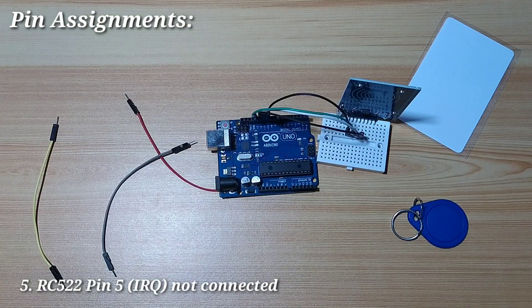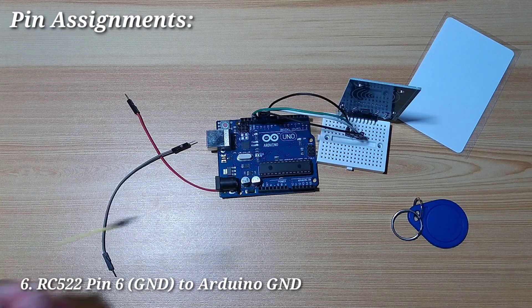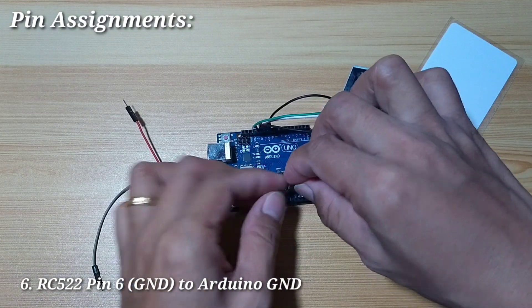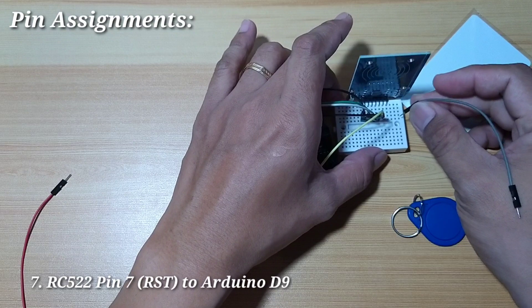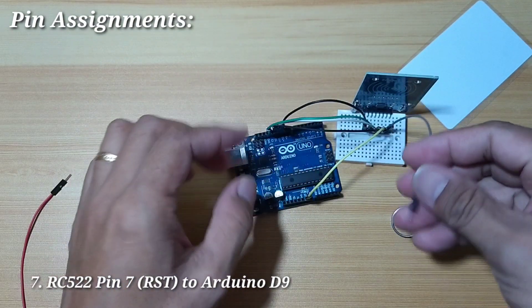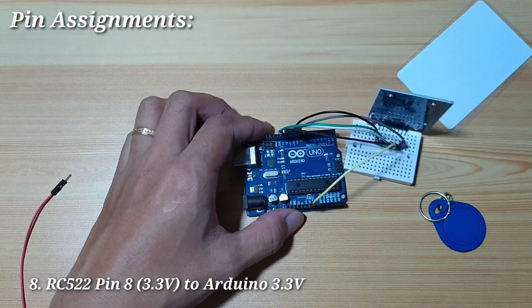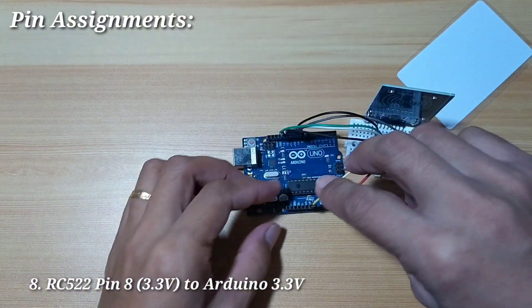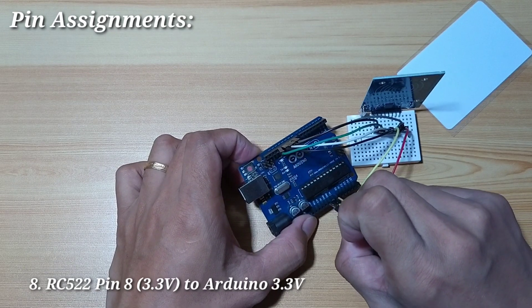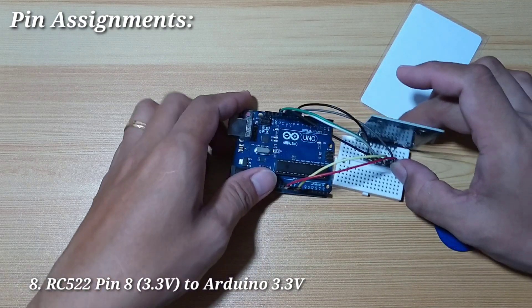Next, pin number 5 is IRQ. We don't need this one for now, so we will leave it open. Next, pin number 6 is the ground pin, and we will connect it to Arduino ground. Next, pin number 7 is the reset pin, and we will connect it to digital pin 9 of Arduino Uno. And lastly, pin number 8 is 3.3 volts, and we will connect it to Arduino Uno 3.3 volts — we should make sure that this is 3.3 volts.